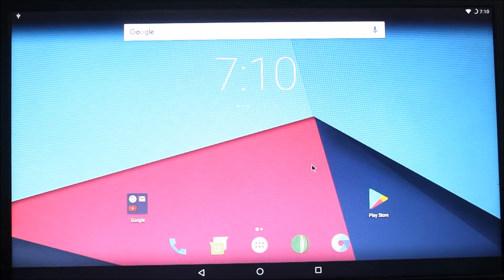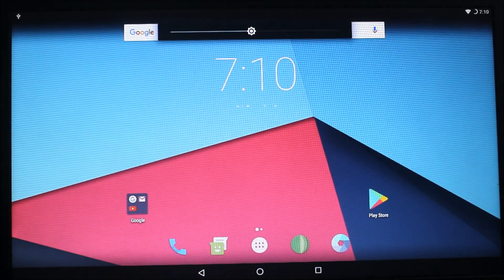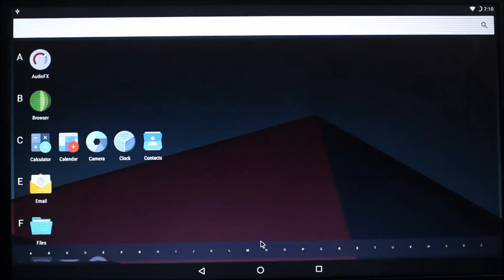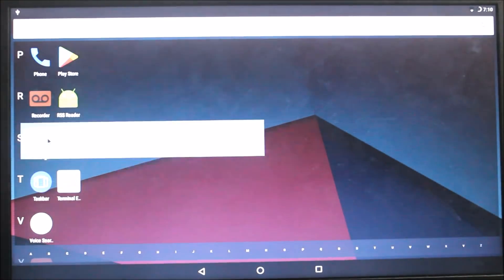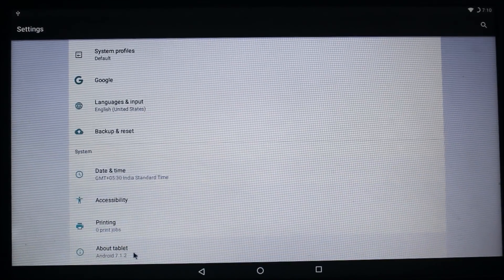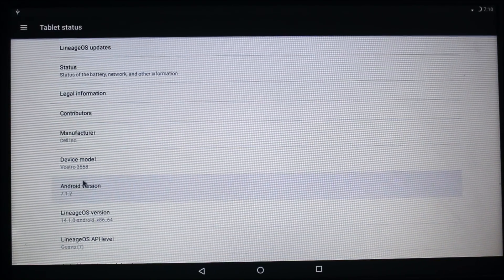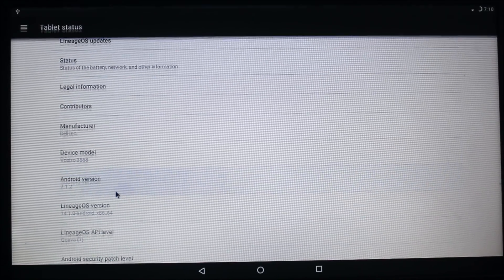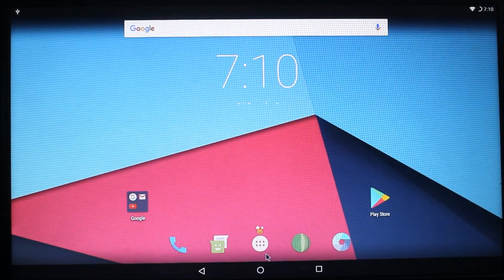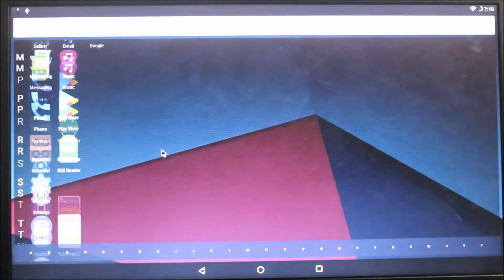This is the home screen of LineageOS. Let me reduce the brightness. Now let's go into the drawer. In 'About tablet' you can see my device model is Dell Watchtower 355 and Android 7.1.2 — it's running Android 7.1.2 on a PC, which is great. You can see all the apps are there: taskbar, terminal emulator, and many LineageOS apps.